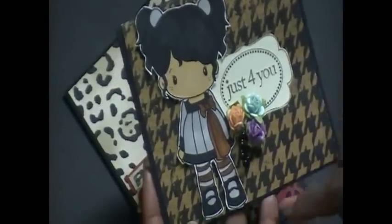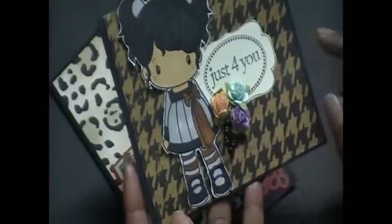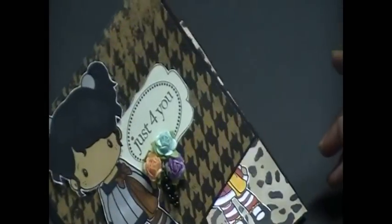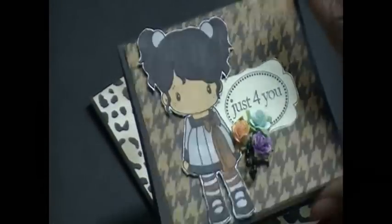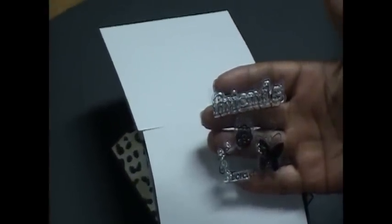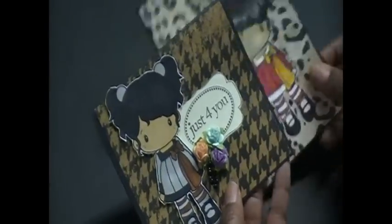I used some of the Recollections flowers and then just took some beaded pearls and put them right there. I also colored her in with my Copics, then did the inside and left it blank so I could have it as an extra card. That little butterfly comes from that little stamp — also a dollar bin stamp from Michaels — that's the butterfly in the corner.